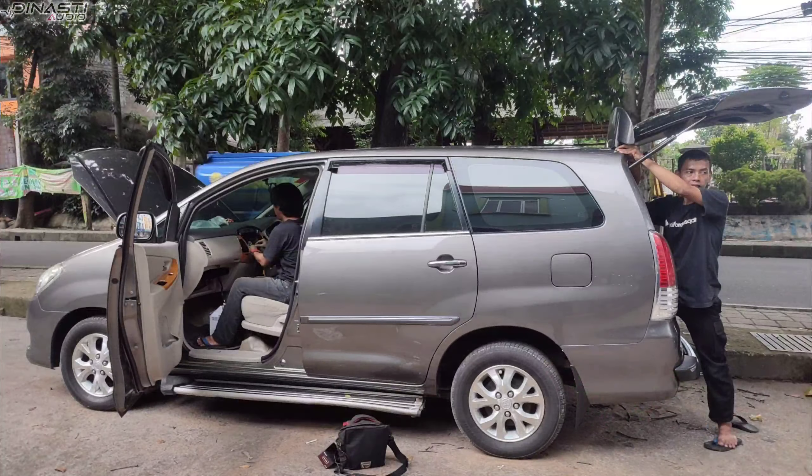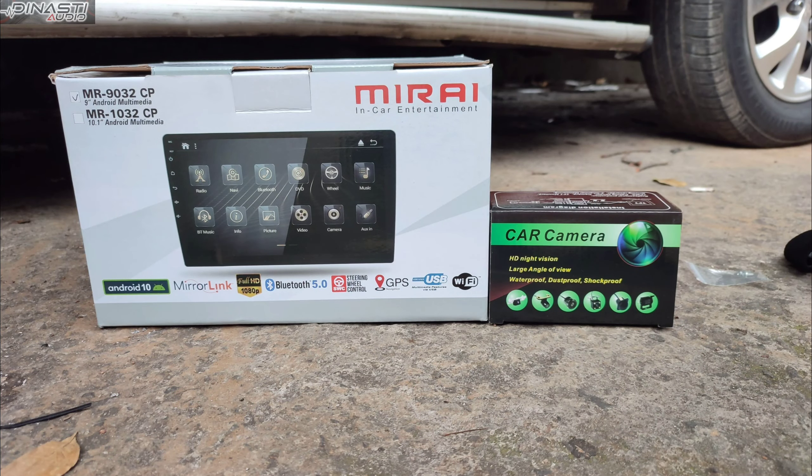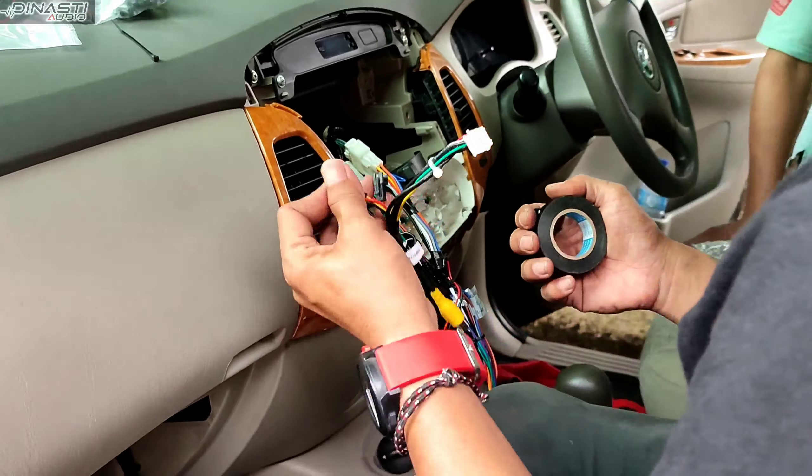Halo guys, kembali lagi di channelnya Dina Studio Bogor. Kita sedang instalasi Android Mira beserta kamera modernya.